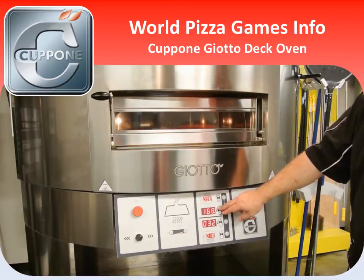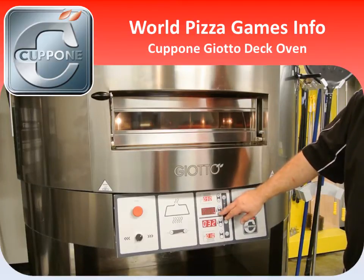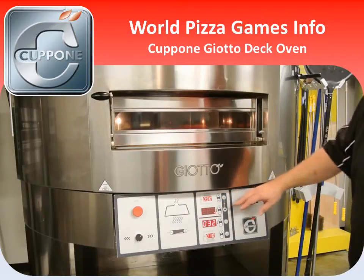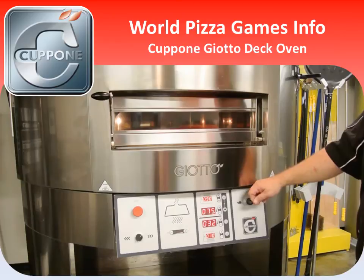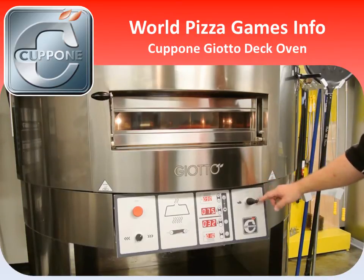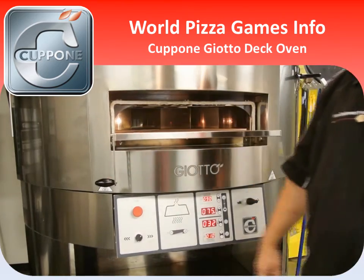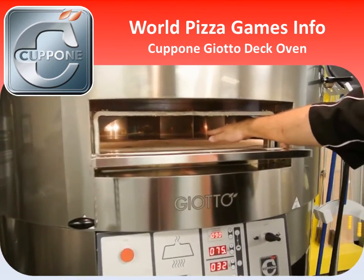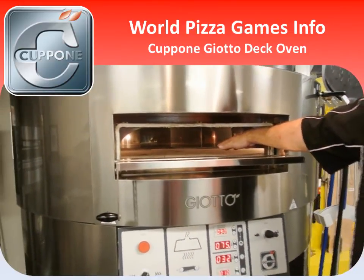If you have any questions, I'll be there in the Caponi booth to answer them. Now this deck is a rotating deck, but can be used as a static deck by simply putting the joystick in the neutral position. To get an even heat, my recommendation would be for you to cook your pizza as close to the middle of the oven as possible.